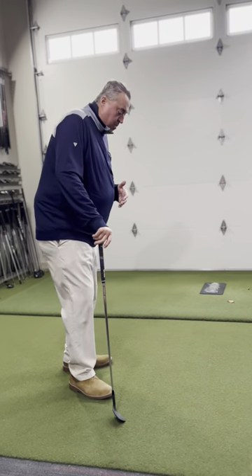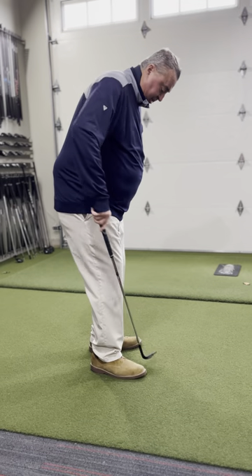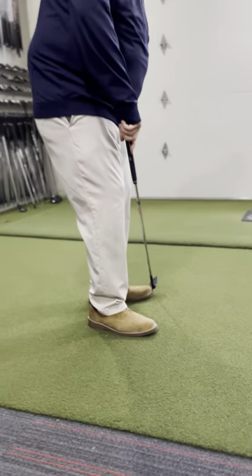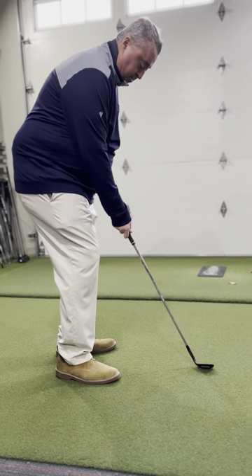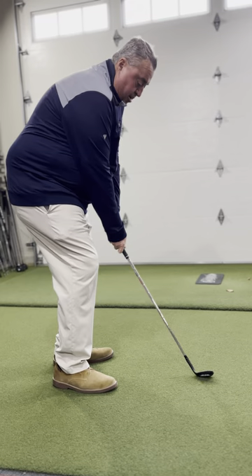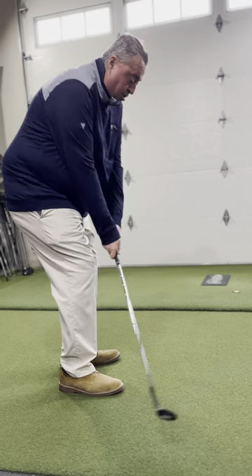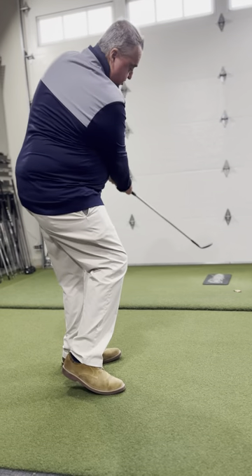When we chip, what we want to do is get our feet fairly close together, slightly open, back foot square, front foot back and open. I'm going to move my weight to my front foot, stay here, rotate through and hold my body — holding the golf club square to my target.